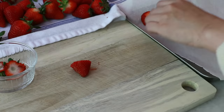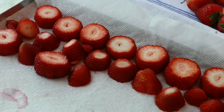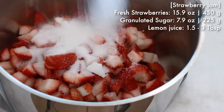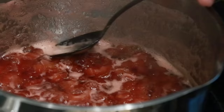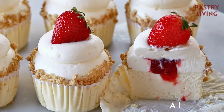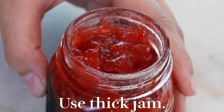Cut the strawberries into big pieces and remove excess moisture in advance. To make strawberry jam, heat strawberries, sugar, and lemon juice at medium heat, stirring constantly, and remove foam along the way. Continue heating until you get a thick jam. Watch the linked video to see how to make it in more detail. It's important to use thick jam so it doesn't leak when you frost.